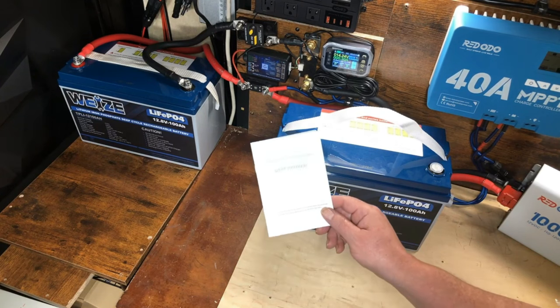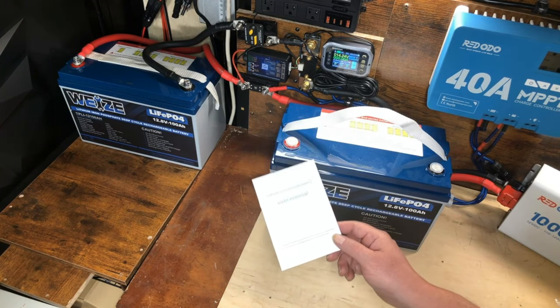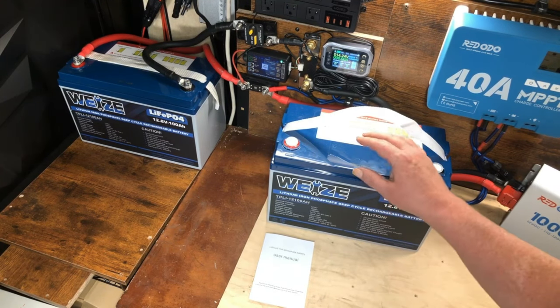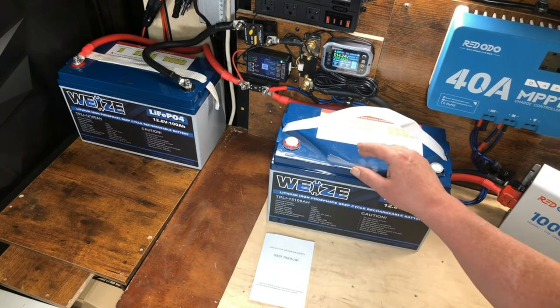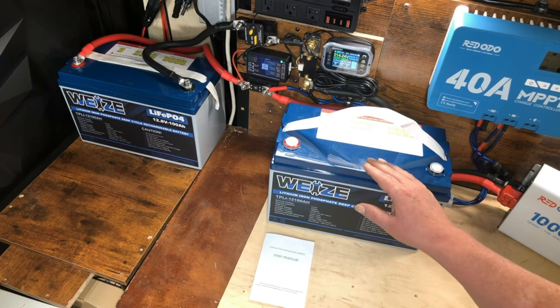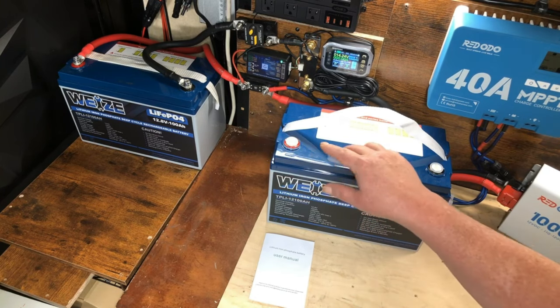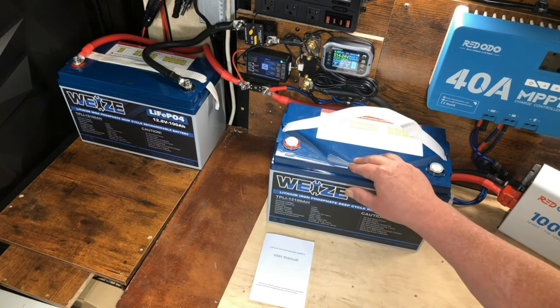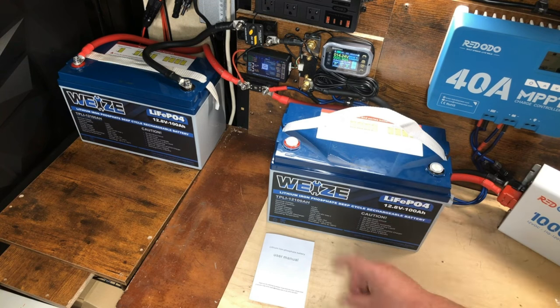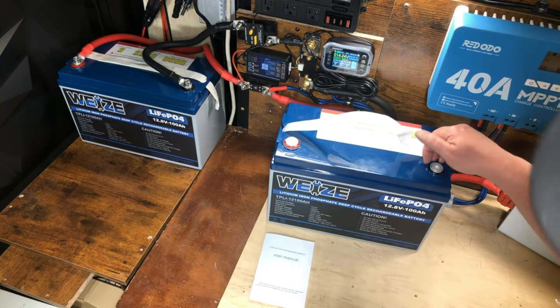First, we're going to take a look over the manual, which I couldn't really do in the last video because I lost it at some point over the last year. Then we're going to put this on the charger until we get a full charge, start with a capacity test on this brand new battery, and then I'm going to show you how to top balance the batteries and connect the two of them together in parallel. If you haven't seen my other video on this battery, I'll leave a link on the end screen.